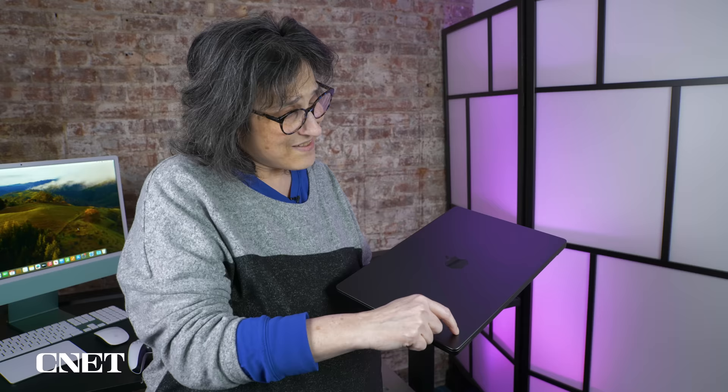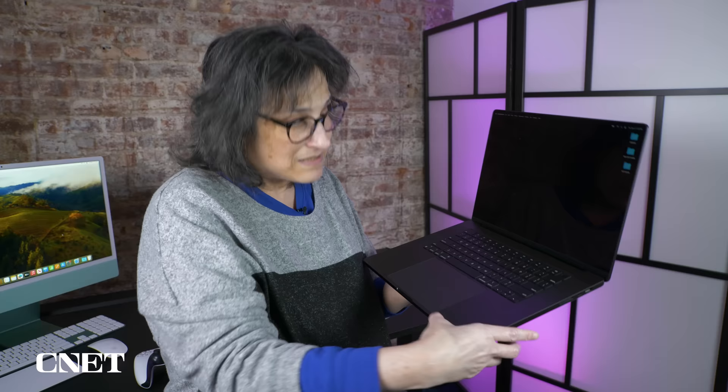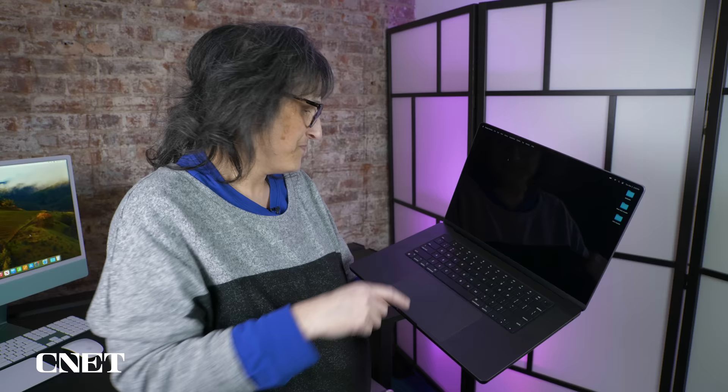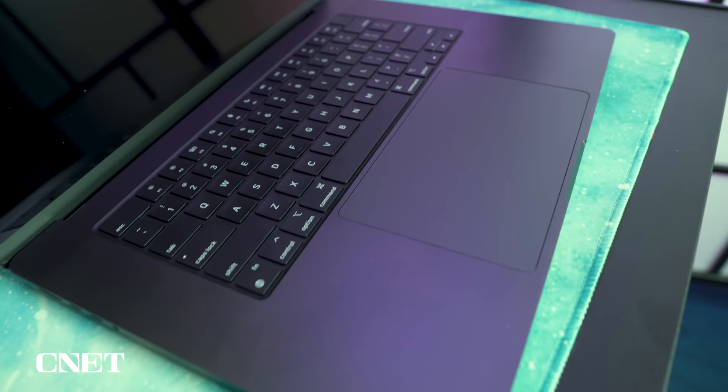I know there are some smudges on here, but I really can't see them unless I try, and I've had it for the same amount of time as the completely smudged-up silver one. The keyboard and keyboard deck are a different story — I really can see smudges there. It's also the part of the laptop you touch the most, and after two days, you can tell which keys I've used the most because they're shiny with oils. If I paid $4,000 for the system, I'd get annoyed fast.